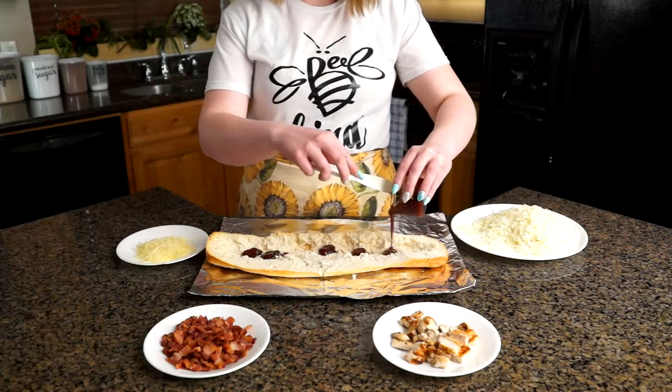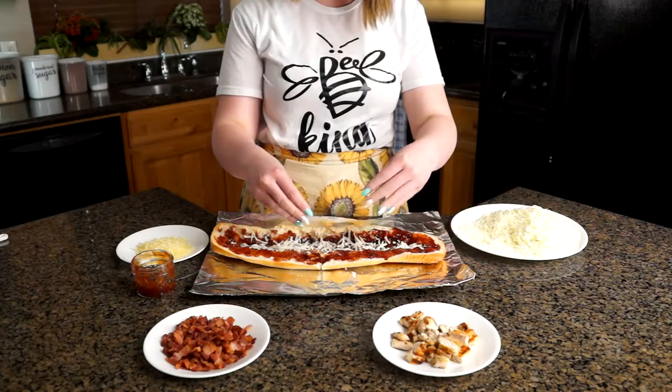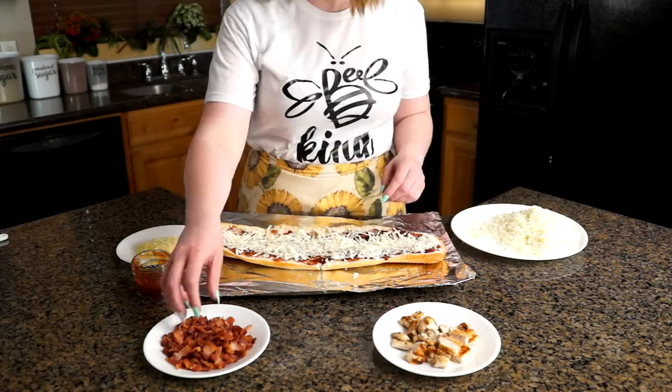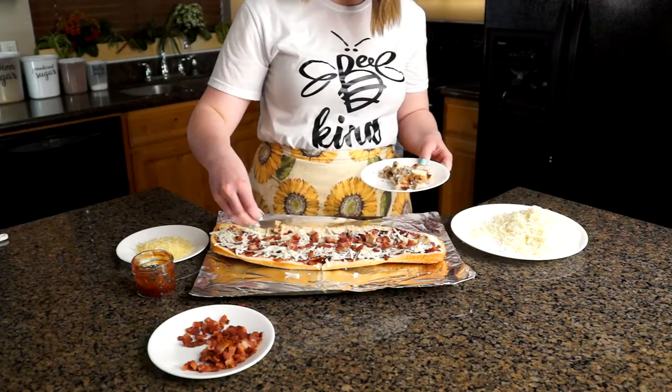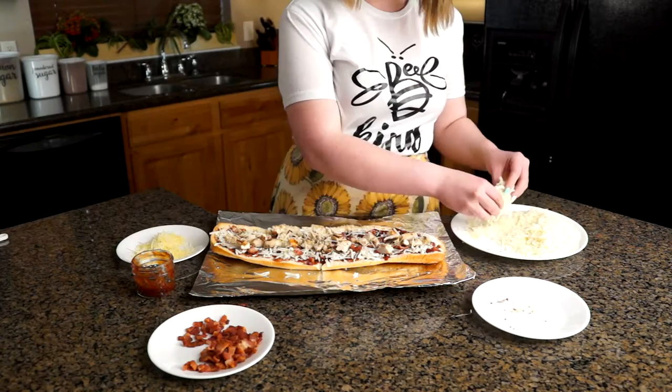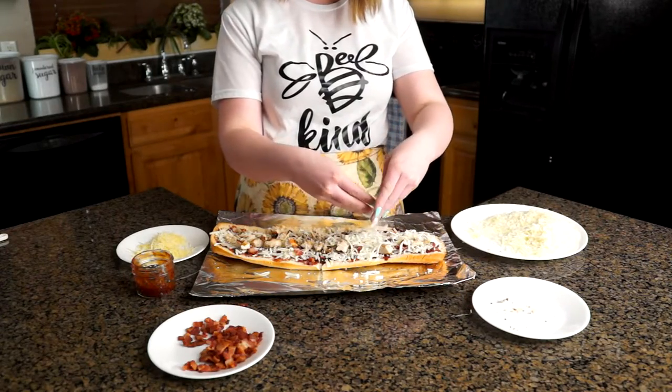For my second half of the pizza, let's try barbecue chicken pizza. So instead of a red sauce, we're going to lay down some barbecue sauce. Add a layer of mozzarella cheese and add toppings — let's do bacon, grilled chicken, and some parmesan cheese. Finish it off with another layer of mozzarella cheese and then we're ready to bake.